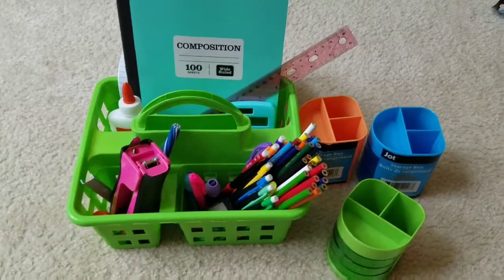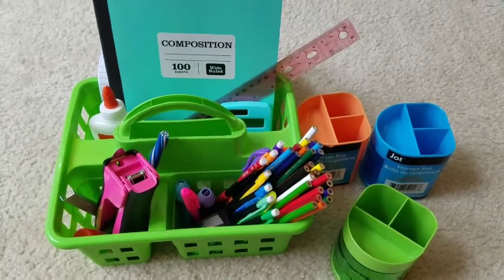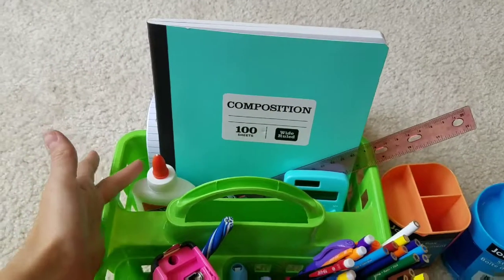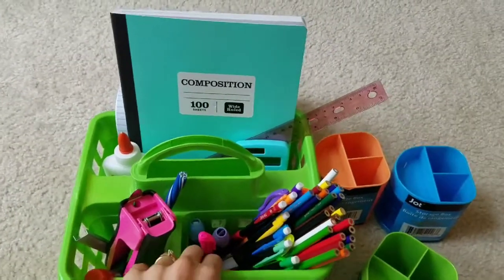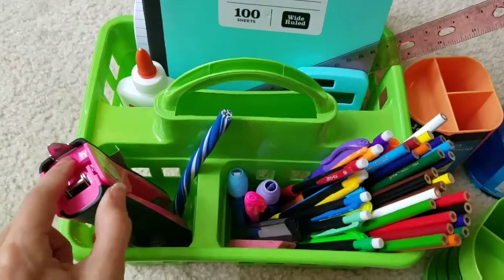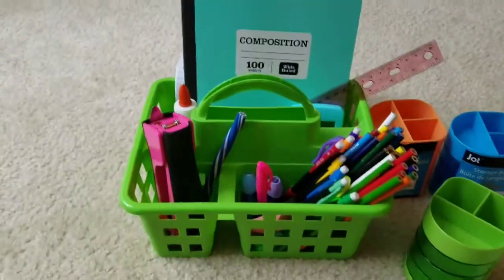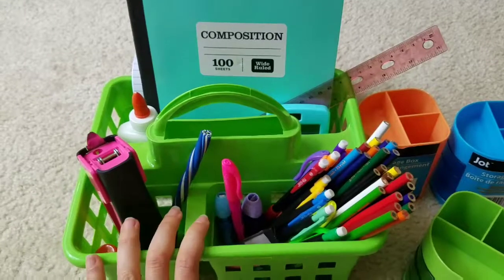Here's a much less expensive option — a caddy from the Dollar Tree. As you can see, this one does fit the paper and the notebook. However, I noticed that if I didn't have enough weight on one side it wanted to tip, because it is just a lightweight plastic. There aren't as many compartments in this one, but you can get everything in here. It really just comes down to your budget, and because they're so cheap you could easily get one for every kid.